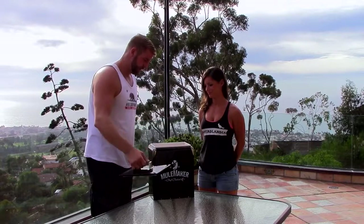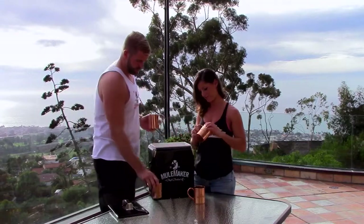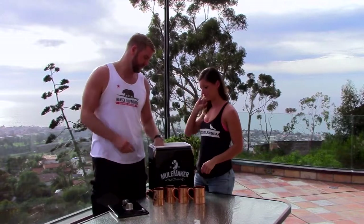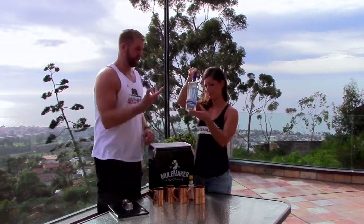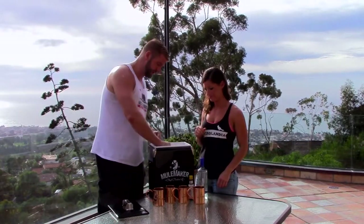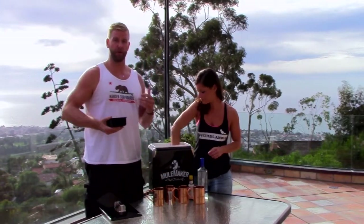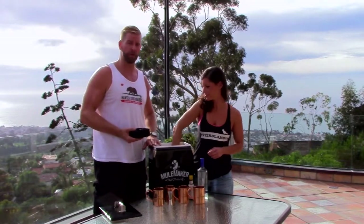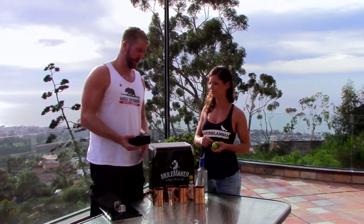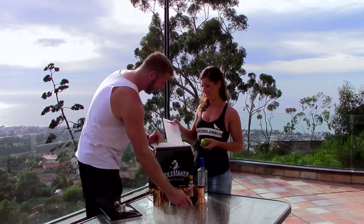Go ahead and dig in, Jen — we've got everything we need in here to make an awesome Moscow mule. Your kit comes with four 100% copper Mule Maker mugs. We've got your bitters, your vodka — I personally like bourbon or whiskey, but the vodka will do today. That's your jigger. We've got four jumbo cube trays, so this is all the ice you need. It packs right into your chill chamber for 24 mules.